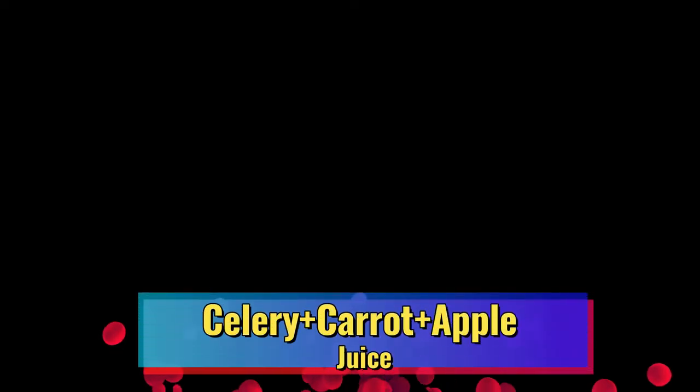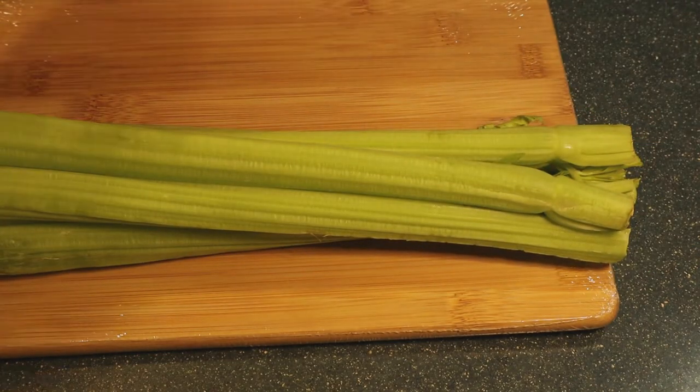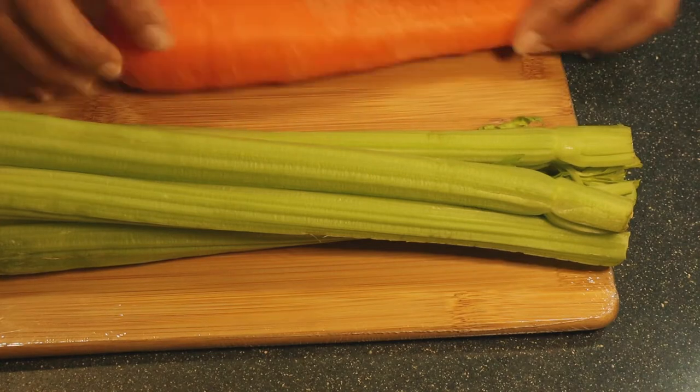Hi guys, welcome back to my channel. This is Shirley and today we are back to our juicing recipe. Please make sure to like this video, subscribe to my channel for those who haven't subscribed yet, and let's get started with our ingredients.